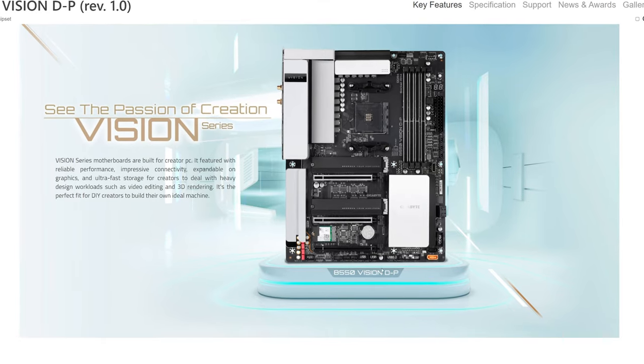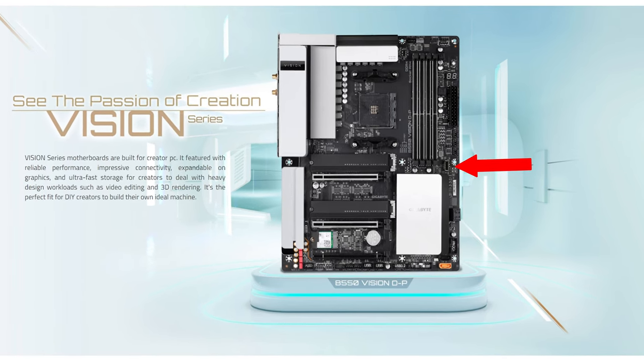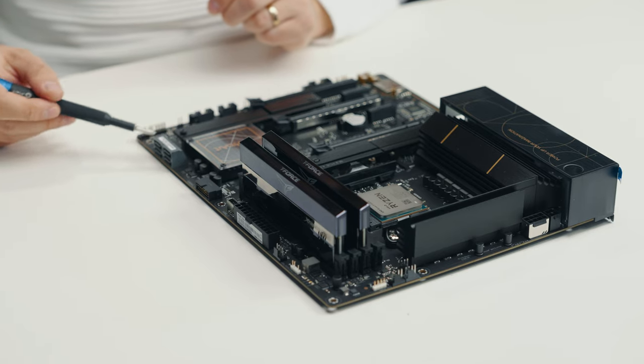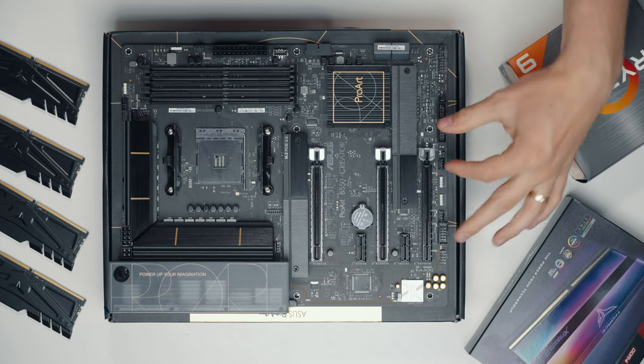The Gigabyte actually has an updated version called the B550 Vision DP which has this USB-C port as well, but Asus is taking it a step further with Thunderbolt 4. We also have four SATA ports and the panel connectors with a few USB headers.